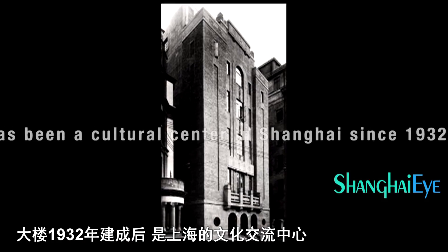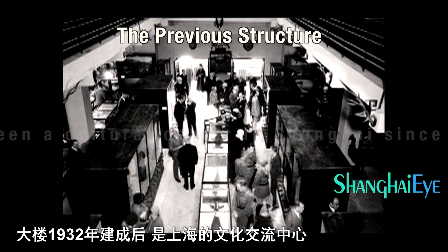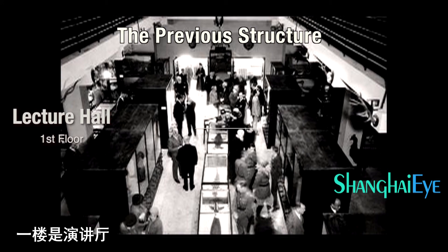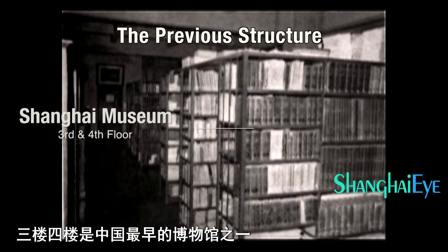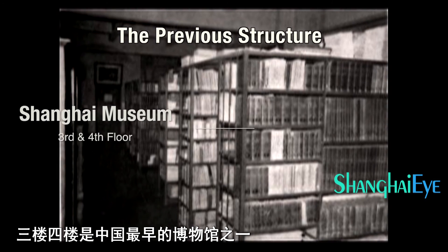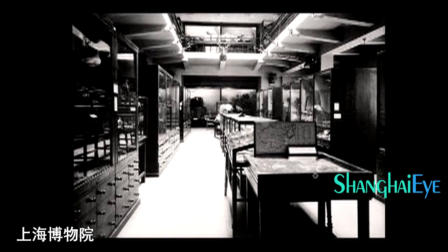Since the beginning of this building, it was the center of cultural events in Shanghai of the time. On the first floor, it was a lecture hall, and on the second floor, we have a library. The third and fourth floors were dedicated to the museum — the Shanghai Museum in its first place.